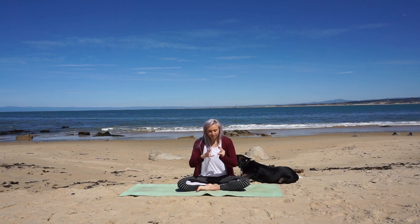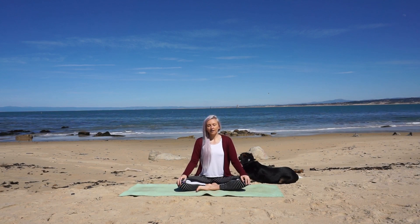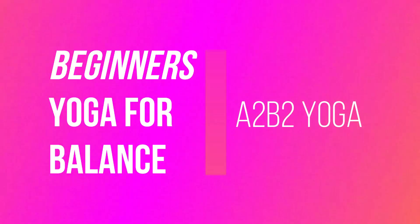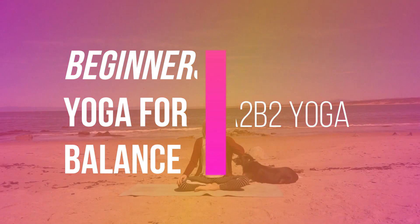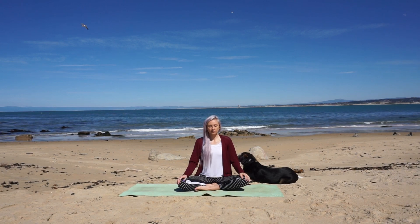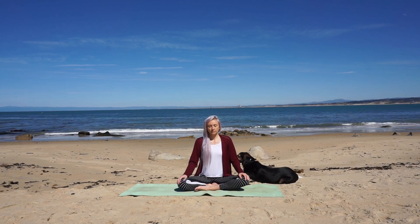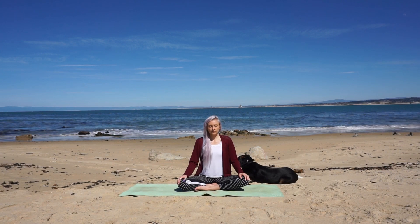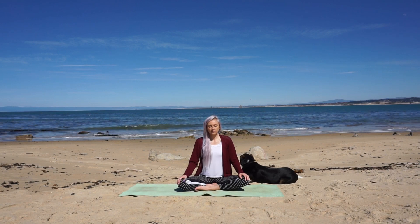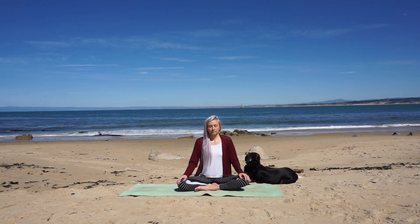Alright, friends — let's go ahead and connect your mind and your body, your body with your breath, and your breath with the movement. Join me in a comfortable cross-legged seated position. Place your hands on your knees, sit up tall finding length in your spine. Breathe in through your nose and exhale a sigh out your mouth. Close your eyes and let yourself fully arrive here on the mat. With each inhale your body rises, and with each exhale your body falls.